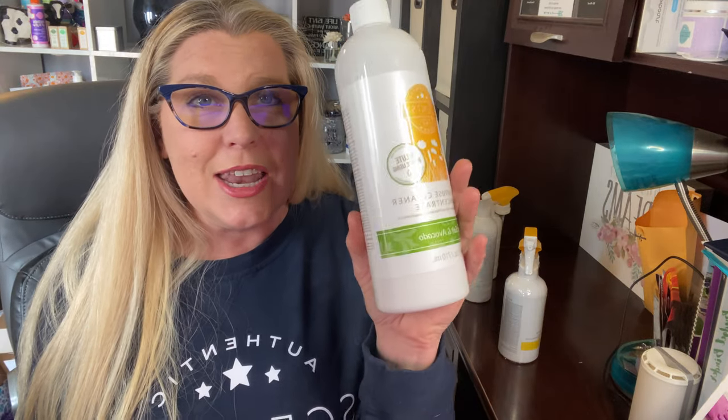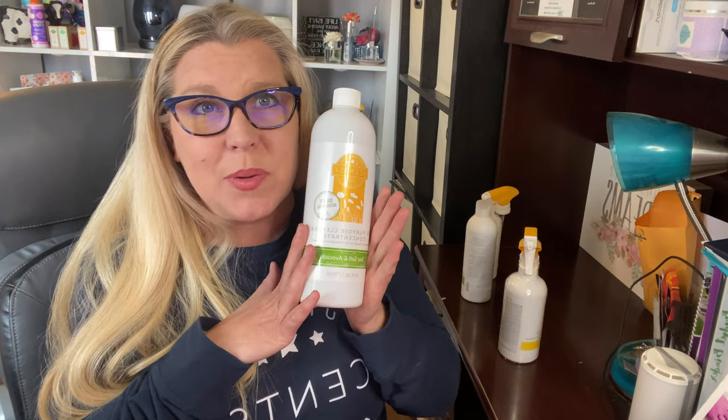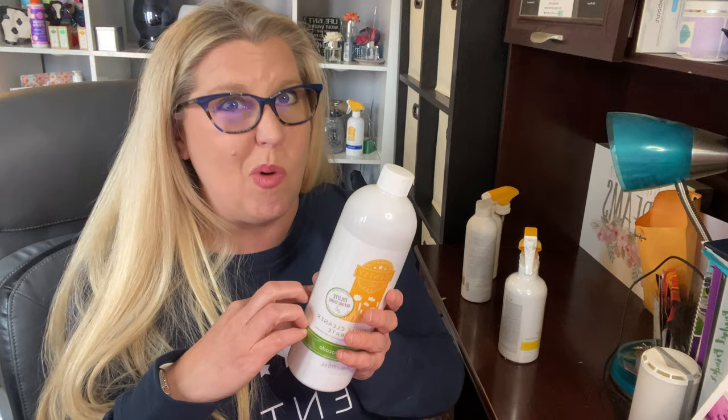The first thing I'm going to talk to you guys about is our all-purpose cleaner. This is a huge bottle — it is 24 fluid ounces — and it actually makes six 16-ounce bottles because it's highly concentrated. All you do is mix one part of our all-purpose cleaner to three parts of water.